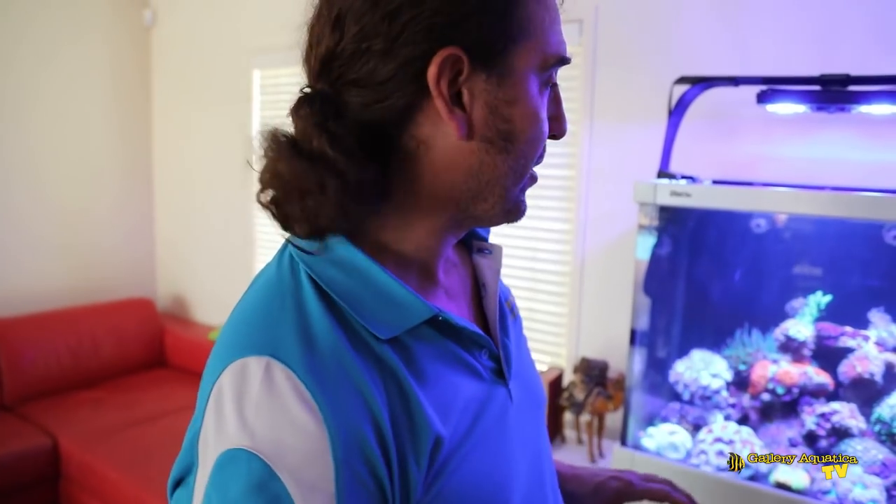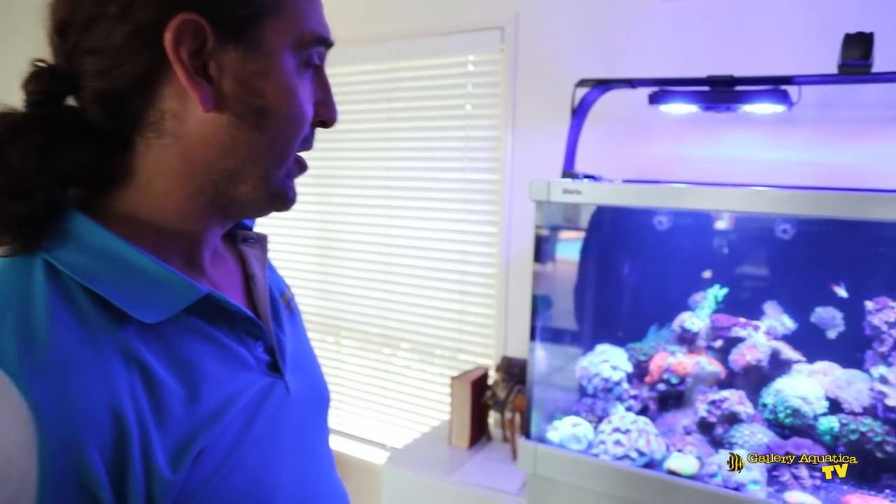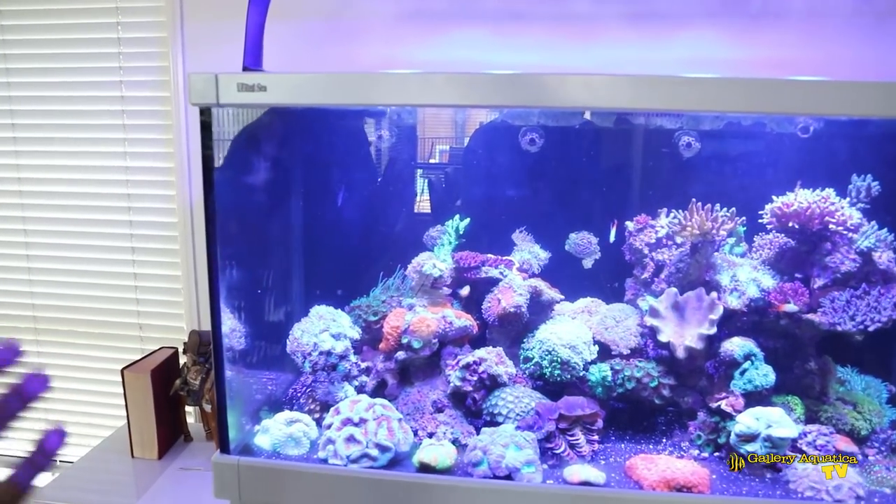So this is it — the Red Sea Max 500. The first thing I notice about this tank is just how bright the corals are. One of the reasons why the corals look so bright is because they contrast beautifully with the black sand. So let's have a look at the corals and then we'll look at the filtration.